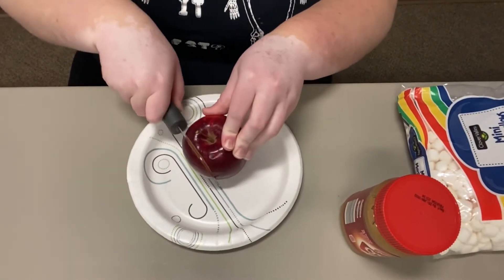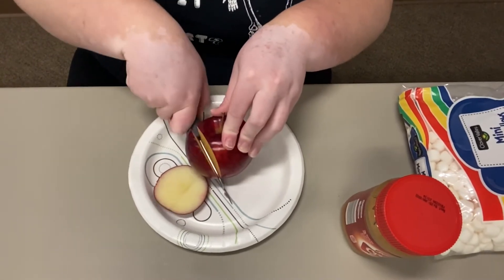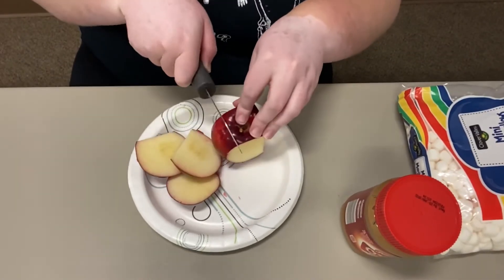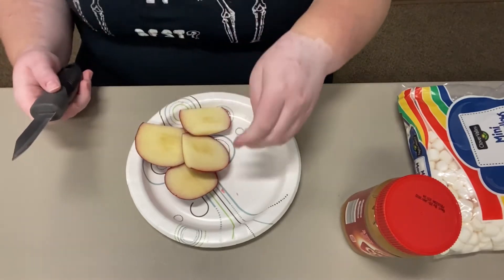The first thing you do is have your adult help you cut the apple. I'm going to cut the apple into four pieces and then cut each piece in half, so overall I'll have eight pieces total.